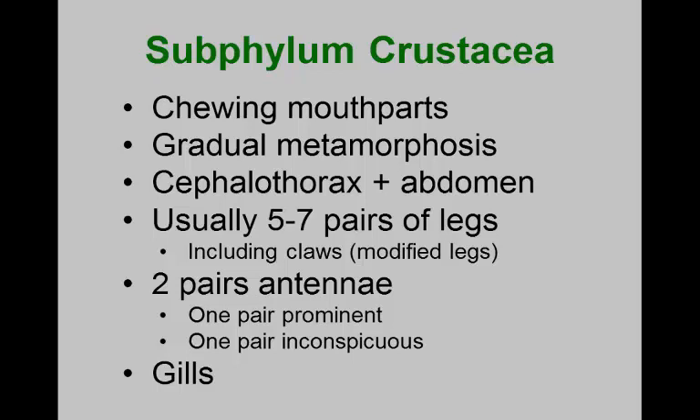All crustaceans are aquatic — but wait, sow bugs and pill bugs are terrestrial. They carry water around in them because at the bases of their legs they have fleshy gill extensions for respiration. On land they must live in moist habitats. Land crabs also must return to water to lay eggs, and they maintain a moist gill chamber to keep those gills functional when out of the water.